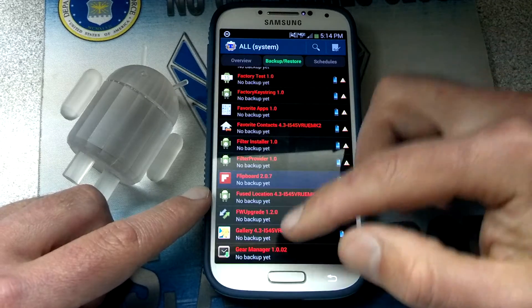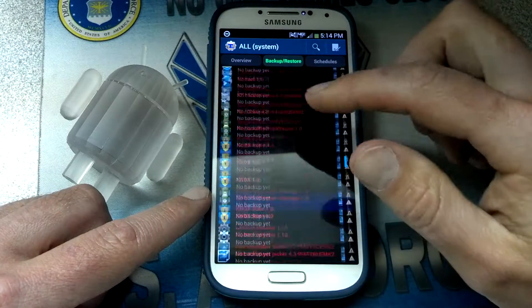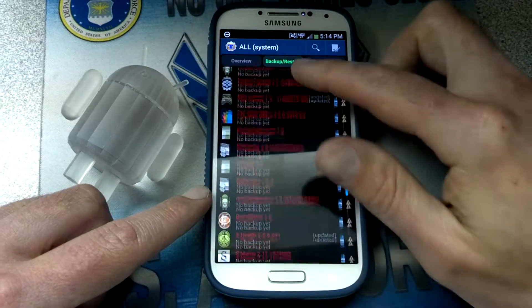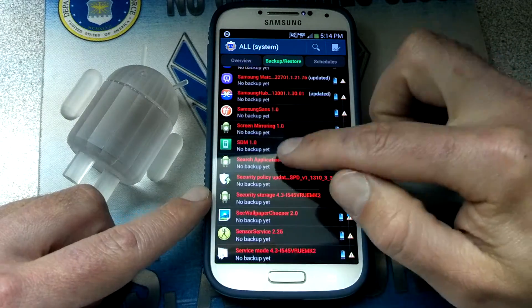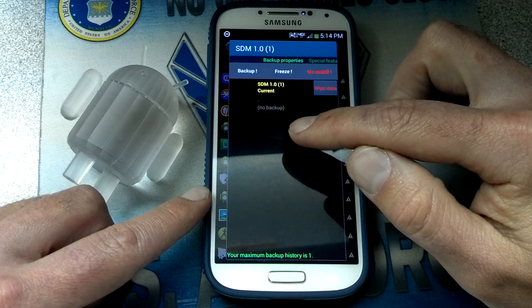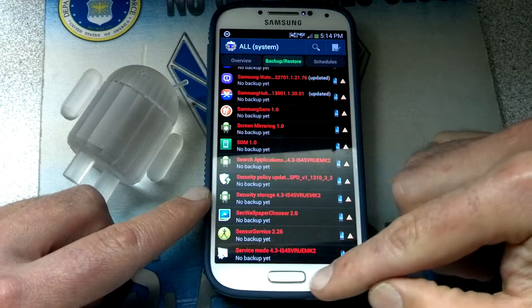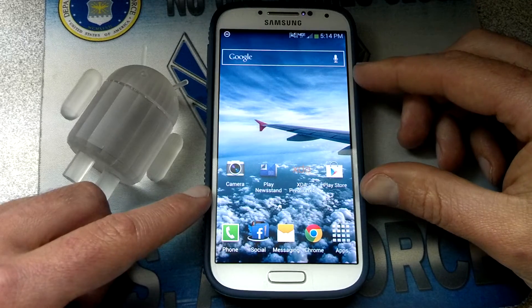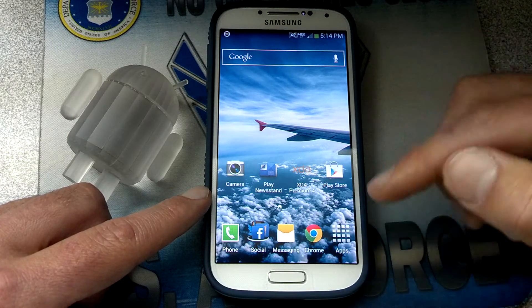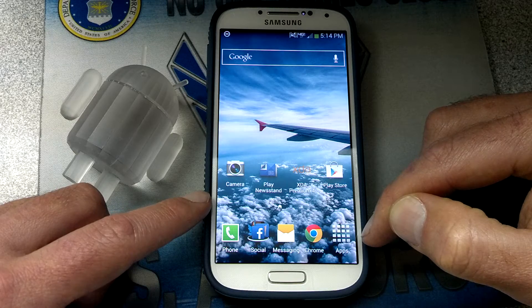The next one is the SDM APK. Go on down to SDM 1.0, click on that, and you can go to Freeze. This is one good way, but I've got another way. With the freeze, things won't just happen. But with the second method I'm going to do, I believe you'll get a notification, but it won't instantly do anything.